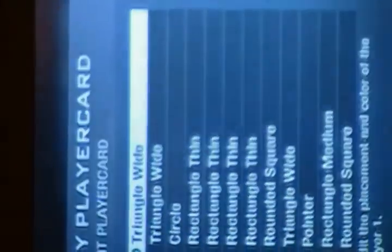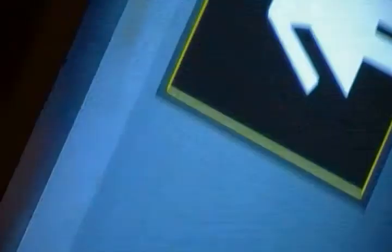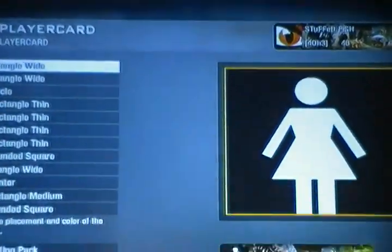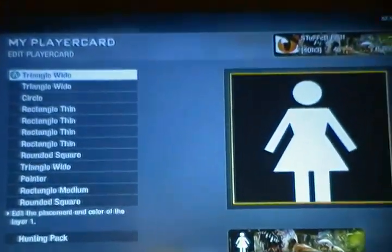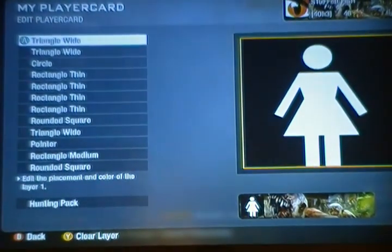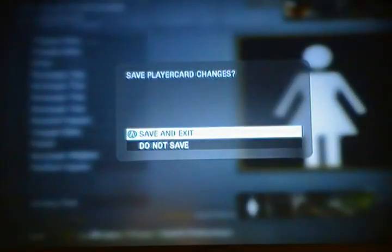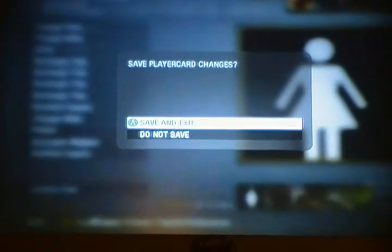And what am I going to have, 13 minutes? I better end this right now. The shapes used were: triangle, triangle, circle, rectangles, rounded circle, another triangle, pointer, rectangle medium, and rounded square. There it is. I hope you guys liked it — comment, rate, subscribe, thumbs up, video response. This will probably go up tonight because I have nothing else to do and my internet connection is getting a little bit better. And this is Stufffish — thank you guys for watching. Remember to send in your ideas for any other emblems you'd like me to make. Please, thanks. I hope you guys liked this. Ciao.